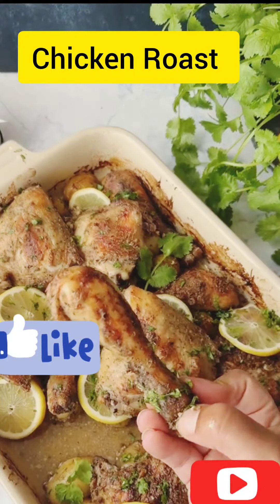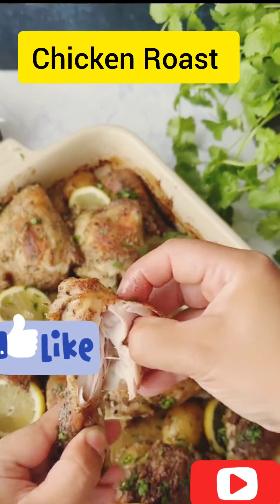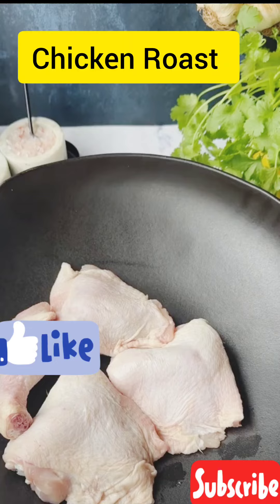Let's make this juicy, crispy and tender chicken roast with baby potatoes.